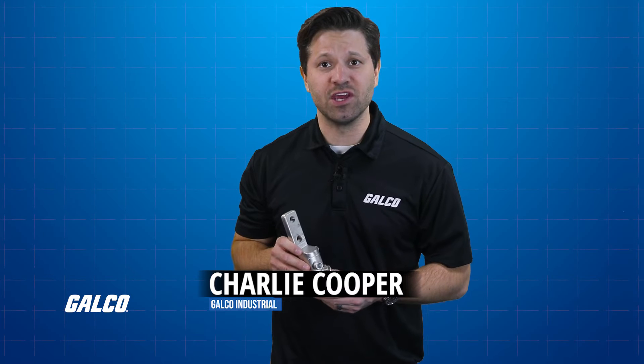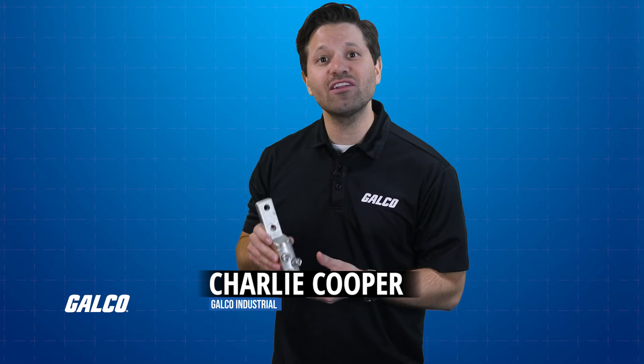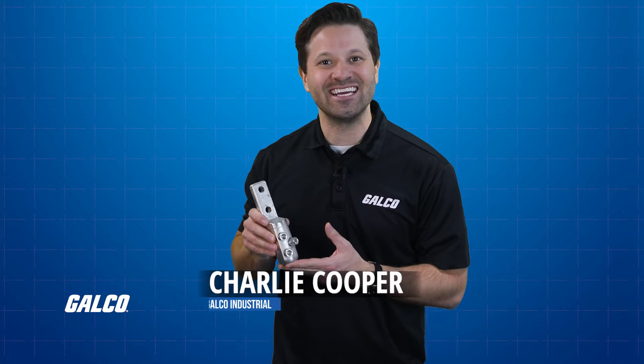In this GalcoTV how-to video, we'll walk you through installing a Sheerbolt Mechanical Connector from Burndy.